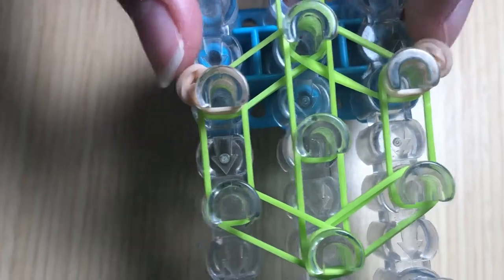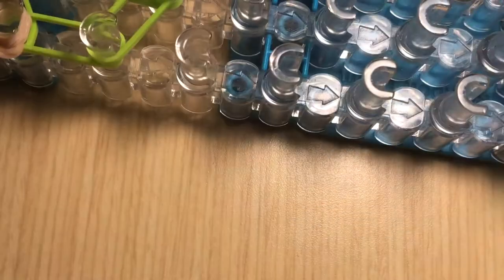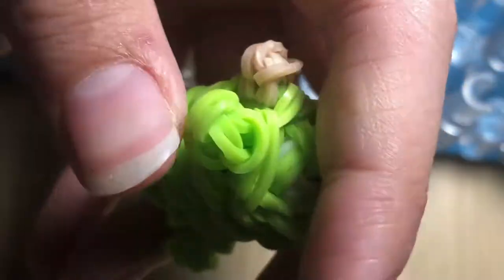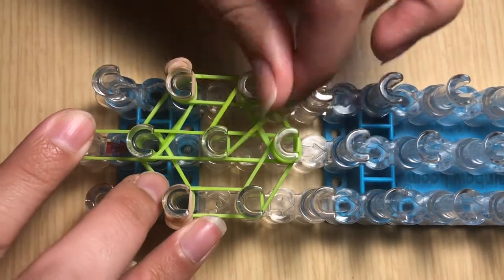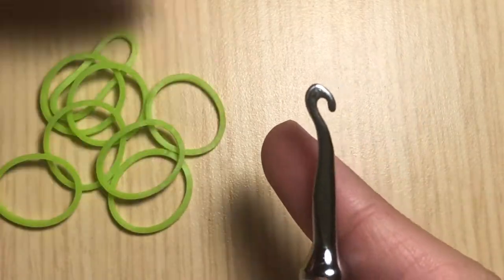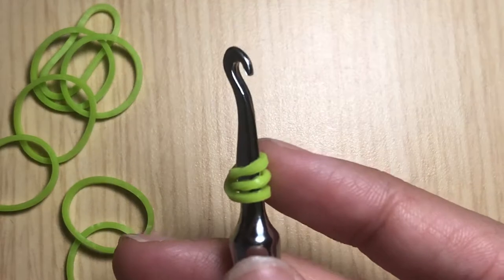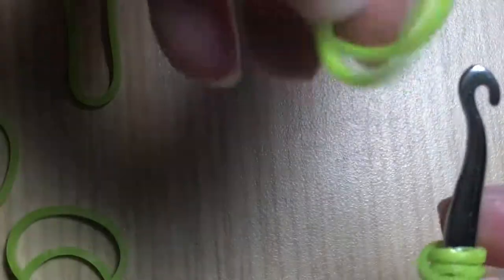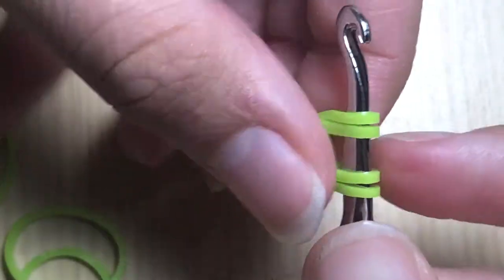Now we have both lovely horns created. Next we are going to make the hands. Take a single neon green band and make a triangle band. To make the hands, take a band and wrap it around your hook three times, creating three loops. Then take two bands and slide them through this cap band of three loops, then reclaim. Now you have one hand.